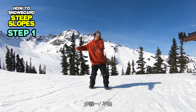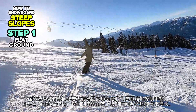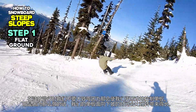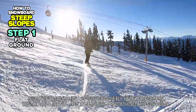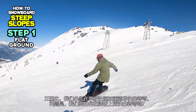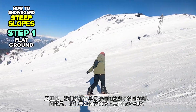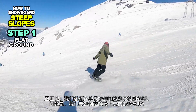Step 1: Flat Ground. On steep slopes, we don't want to make wide turns because it will make it harder to control the board. It's because our board will be pointing downhill longer than it would for short radius turns. Therefore, we should finish our turns as quickly as possible before the snowboard gets too much speed. But how can we turn our board quicker on steeper slopes?